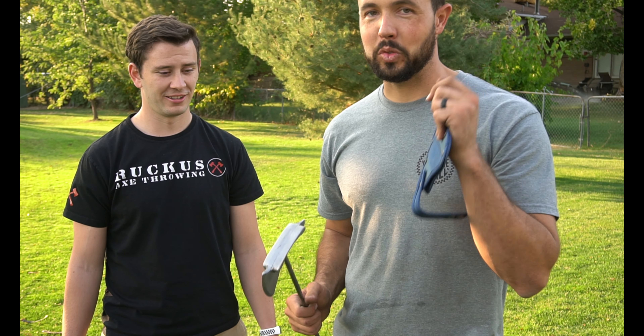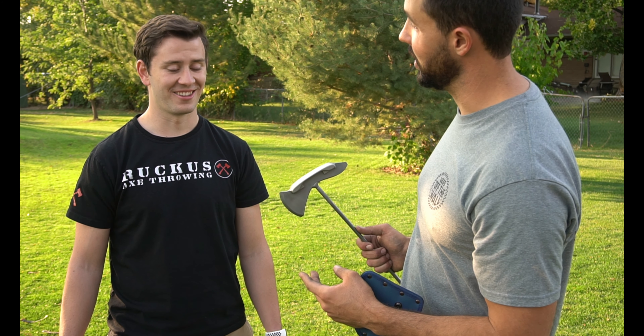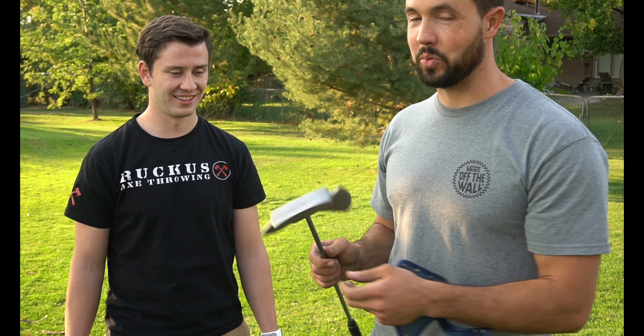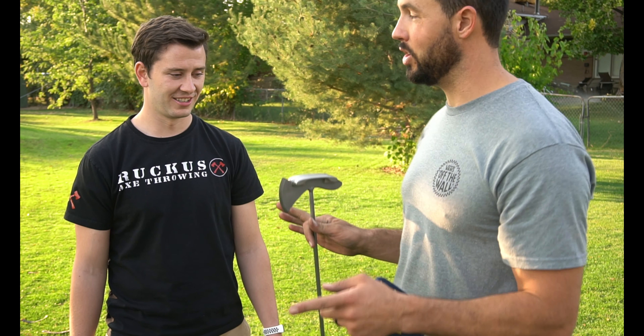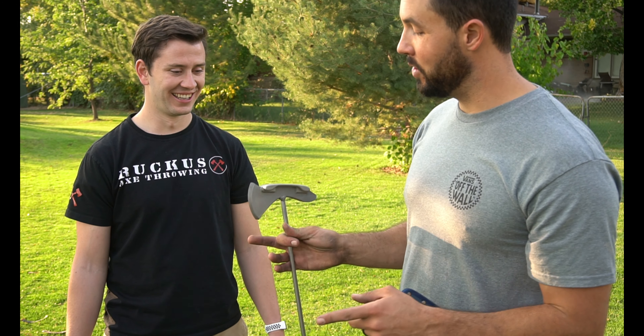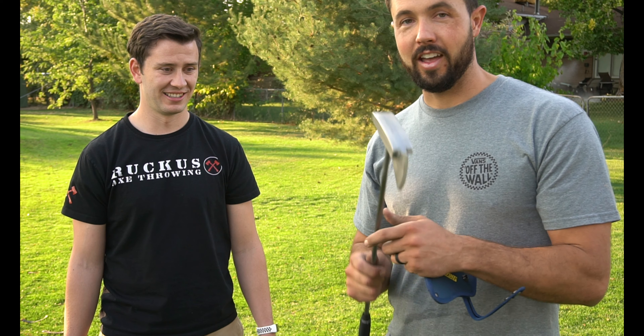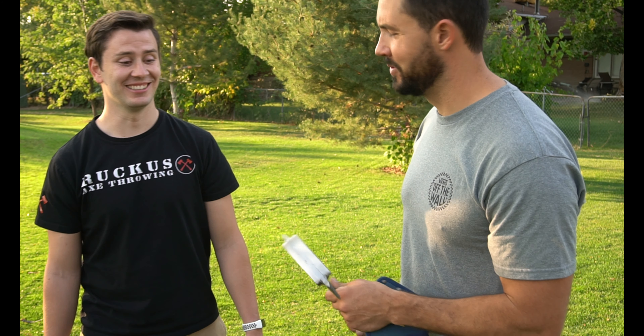Now we need to do two things: try golf functionality and also try throwing axe functionality. Since we're here at the golf course, we're going to have Dallin do a two-putt challenge — see if he can two-putt with the axe — and then we'll go throw this bad boy at Ruckus and see if we can get it to stick into a wall. We might have a couple other people try it too. Let's go try this thing out, dude. Let's do it. I'm so stoked.